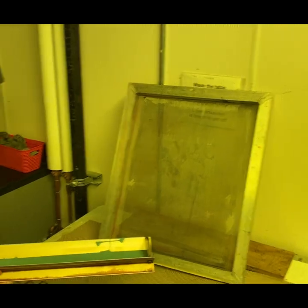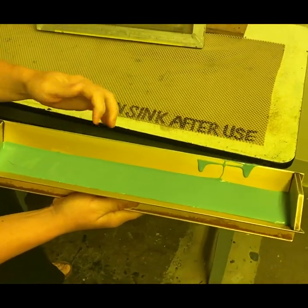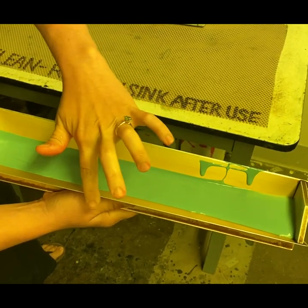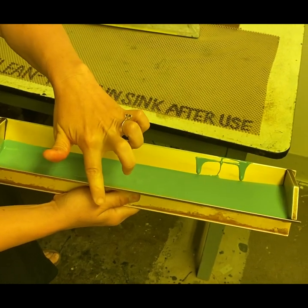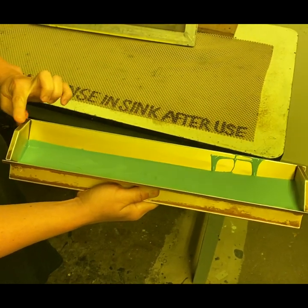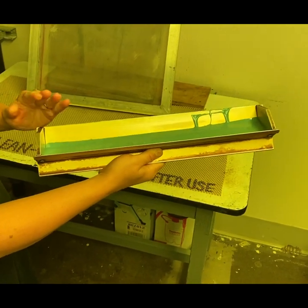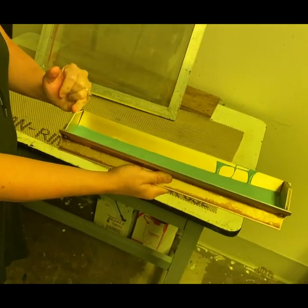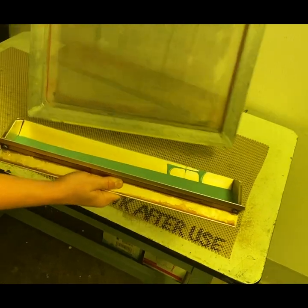There are two different sides of the scoop coater. When you look and feel it, you'll see one side is a little fatter and rounder, and the other is a little thinner and sharper. I'm going to coat with the thicker side first, then scrape with the thinner side. The sides of the scoop coater are on 20-degree angles — this is important because I'm going to rest the coater so one of the angles is flush against the face of the screen.